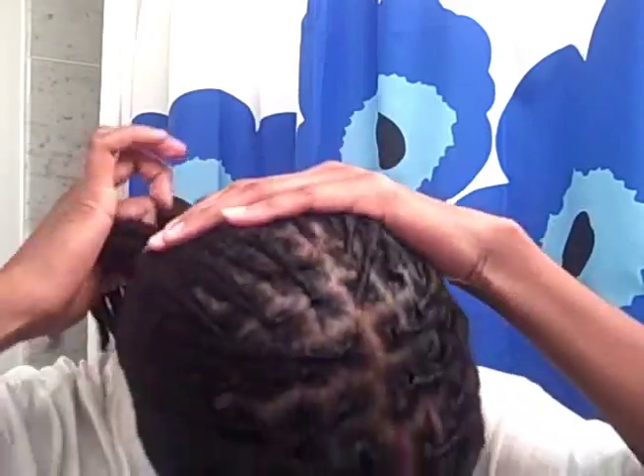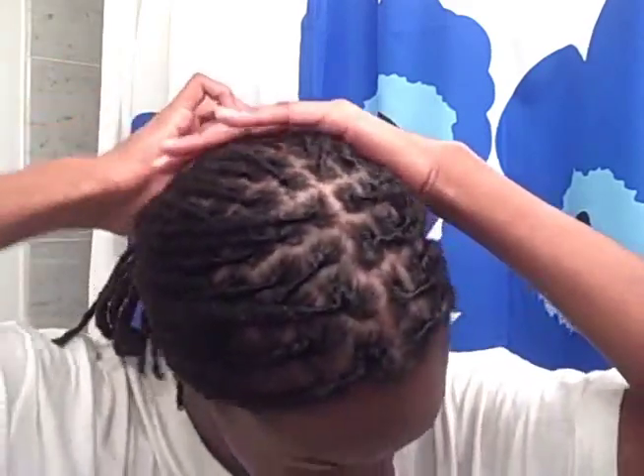I'm just going through and pulling them so that they're nice and tight. I look so different when my hair is freshly done. Alright, thanks so much for watching. Leave any questions you might have below and I'm going to try and do a Q&A really soon.